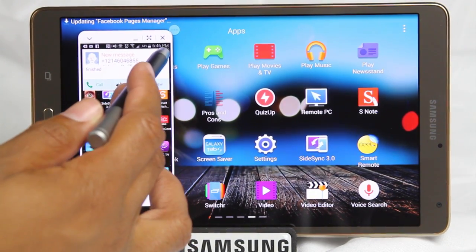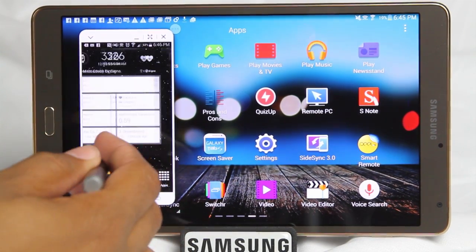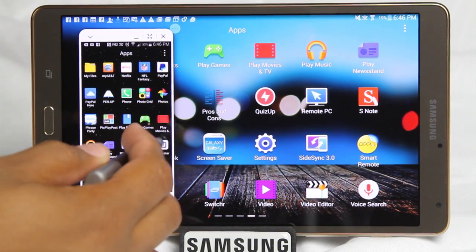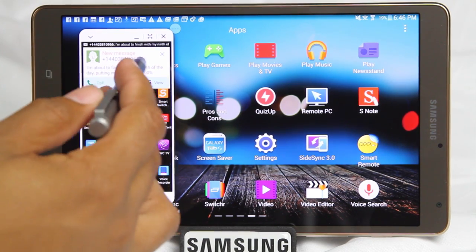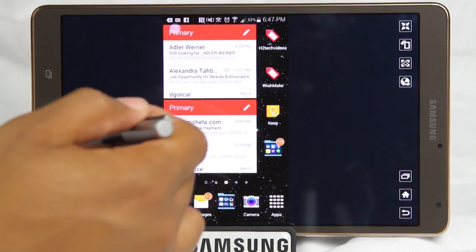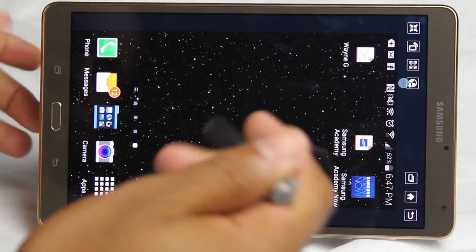And here it is — my phone is mirrored, and I can actually swipe through and look through my apps. I can send a text message, go on the internet, look at a picture. You're basically remotely controlling your phone from the tablet. I have text messages popping up and I'm able to read them right from the tablet. There's also a cool option where you can go larger and have your phone take over the full screen — just like that. Really cool feature — this is called SideSync.